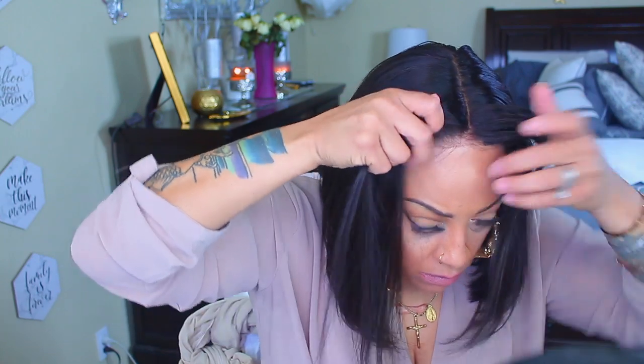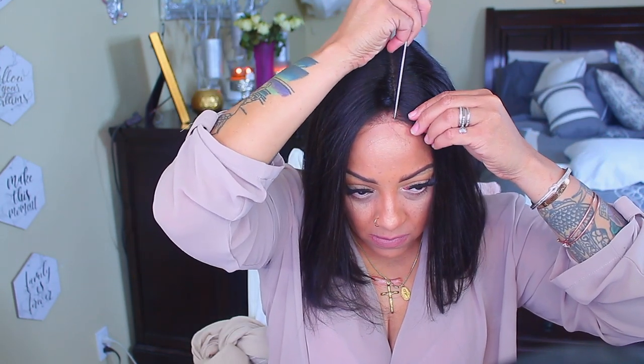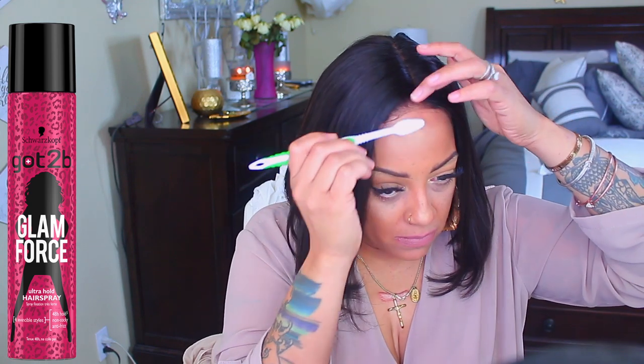I decided to go ahead and flat iron this unit because the curls just weren't working out for me. It flat ironed perfectly — I just took my flat iron and comb and went straight into flat ironing it. I was so happy I did not have to wash it again because curling and styling is a lot of work. As you can see, it's nice and sleek. The density is either 150 or 130 and I believe it's 12 inches in length. I'm going to straighten out this part with my rat tail comb and then use my Got2Be Glam Force hairspray, which I use to adhere my wigs. I can also spray some on my toothbrush to style wispy hairs.